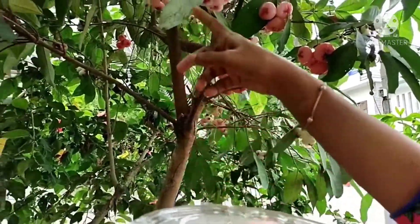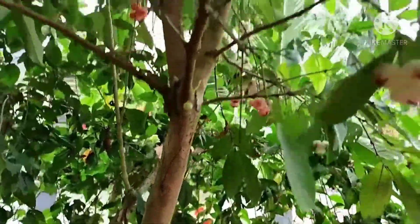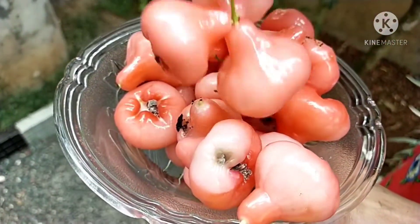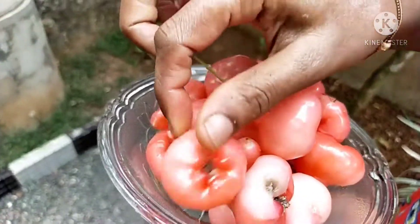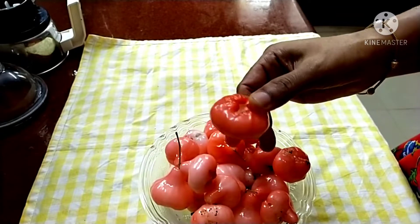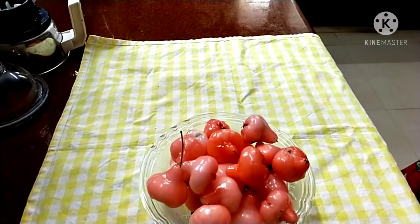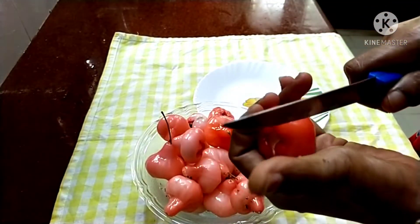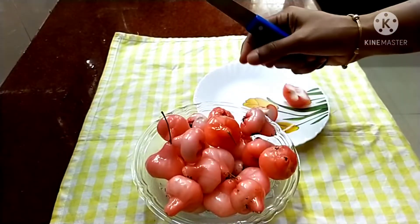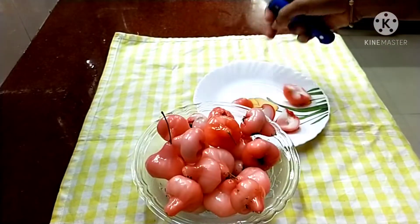Let's eat some juice in the middle of the day. I am going to eat some juice. Of course, sugar juice. Let's eat some juice. I don't want to make it fresh, I'll make it fresh.